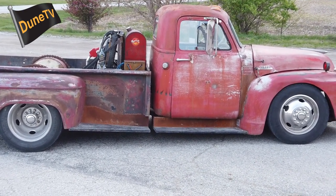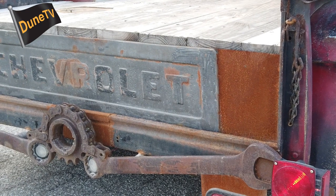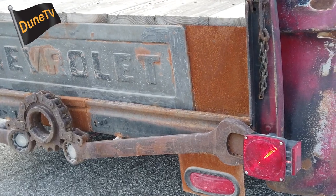It's a '54 Chevy 6400 green truck, so it wasn't originally a pickup truck. I wanted to do a rat of some kind, but something more hybrid so I'd be able to take the kids out without worrying about brakes or power steering and all that stuff.